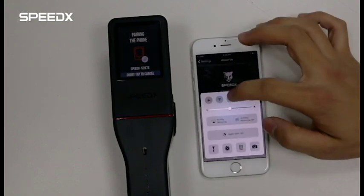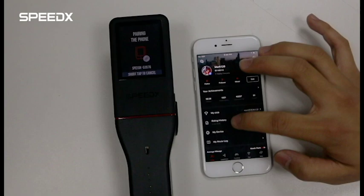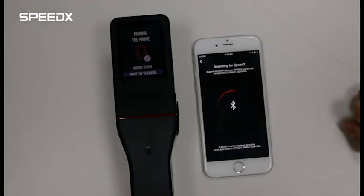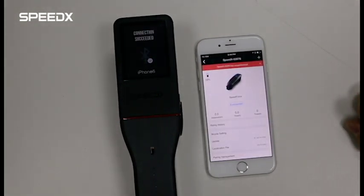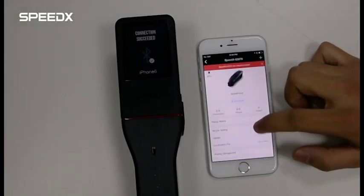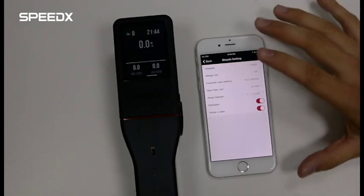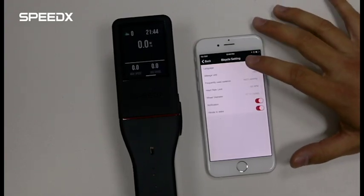Turn on Bluetooth. On the profile, select 'My Device' and connect. Now, it is successfully connected. You can modify the settings by selecting 'Bicycle Settings' — like you can choose your language, mileage unit, and other things.